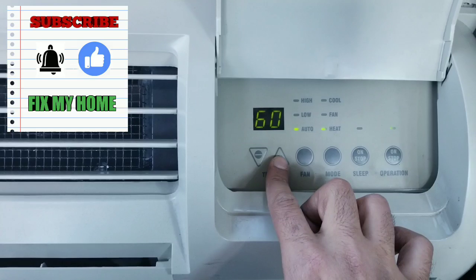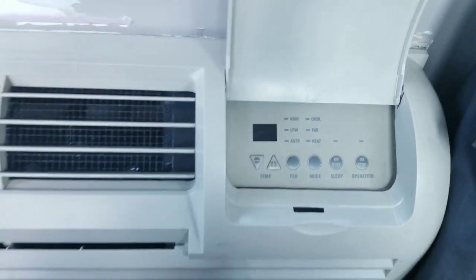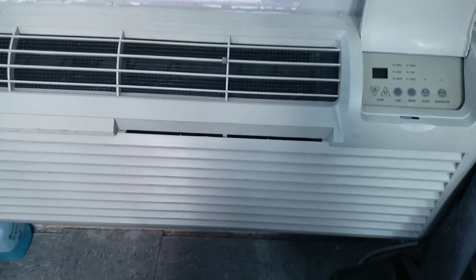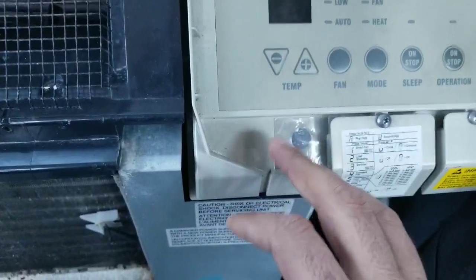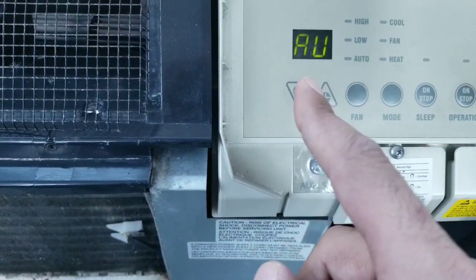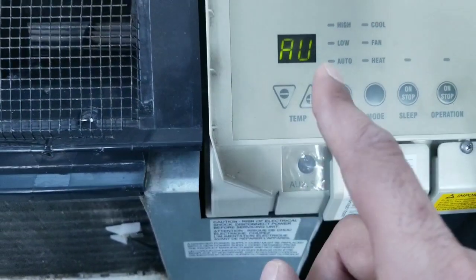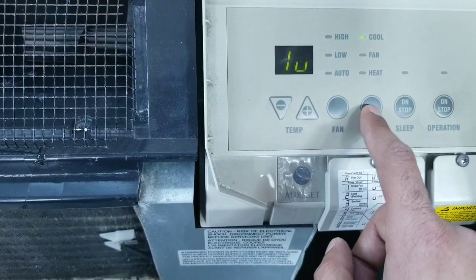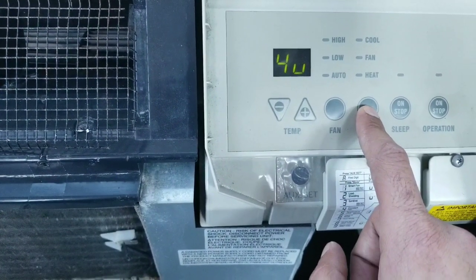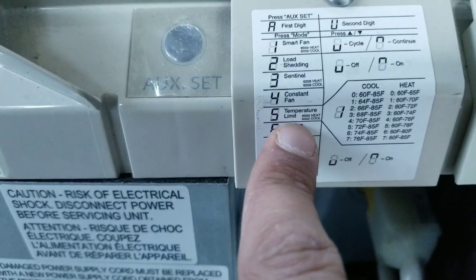To change that, you have to turn it off, then take the cover off. You push the AUX button here, then you go to mode — mode 1, then navigate to mode 5. Mode 5 is for temperature limiting.